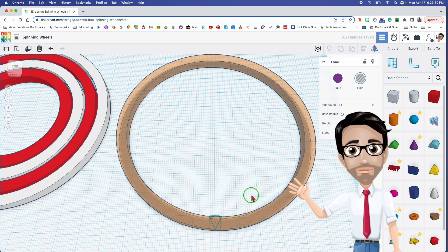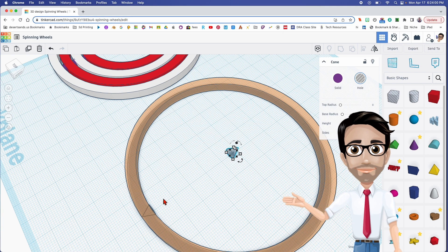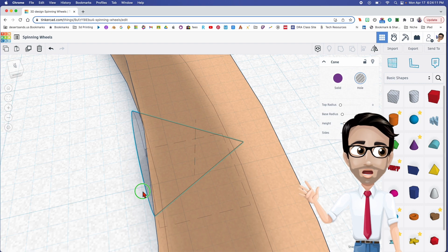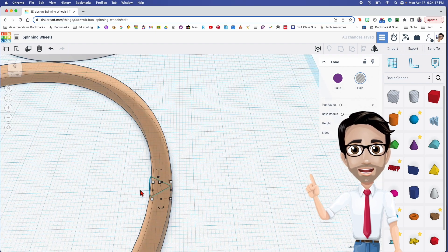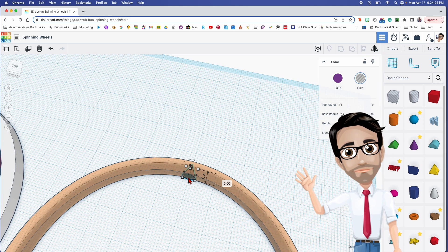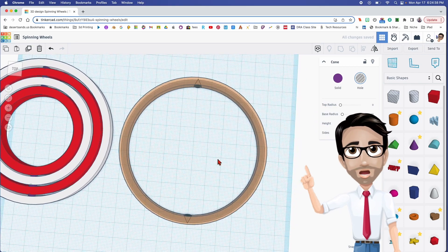We want to do the same exact thing on the other side — don't be lazy and just drag one over there. Hit Ctrl+D, then hit the letter M, and I want it to go in that direction. Click there, then hold shift and use the arrow key on the keyboard to move it. That's pretty close. Now I'll zoom in with the letter F and tap the arrow key to get it the right distance. I'm going to make a copy of this because we're going to be using this a lot — hit shift and arrow to move that out of the way.